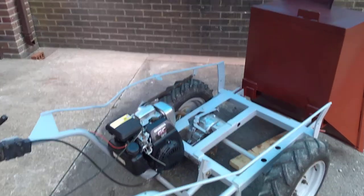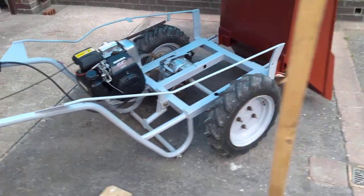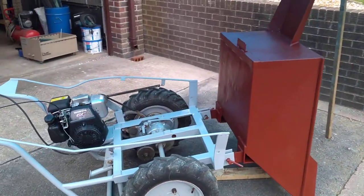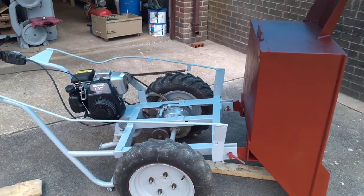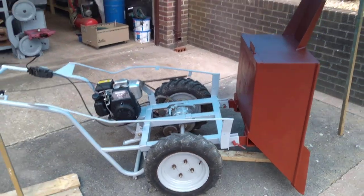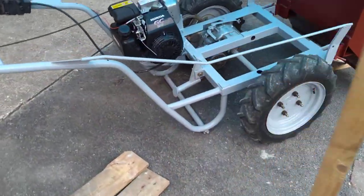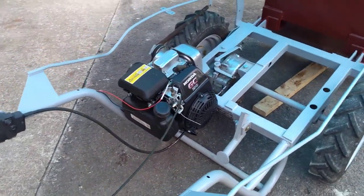This is a quick update on where I'm up to with my powered wheelbarrow. The barrow has been painted with primer and still needs a top coat, which I'm going to brush on. Unfortunately it's raining today so I've got it undercover. The engine is working extremely well.